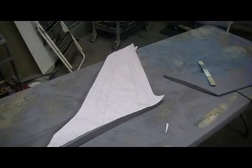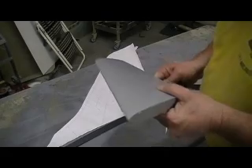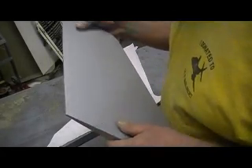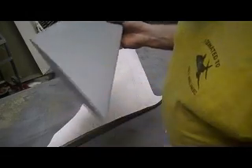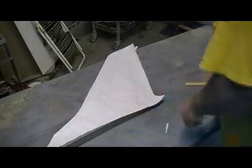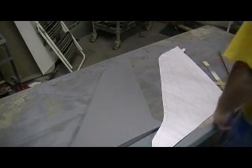This just needs a couple little spots and it's looking pretty good. It'll be ready for panel lines. But what I've got to do is cut my rudder out, and then I'm going to go ahead and get this caught up with the rest of it so I can stay with my plan.